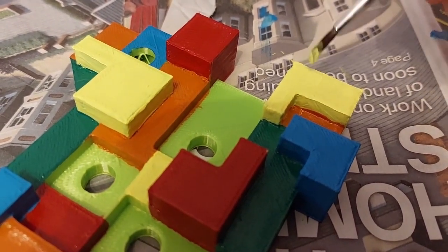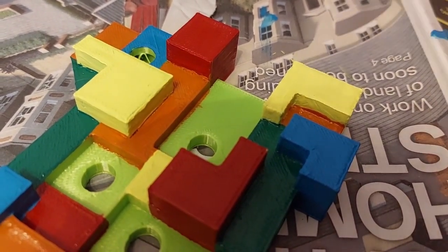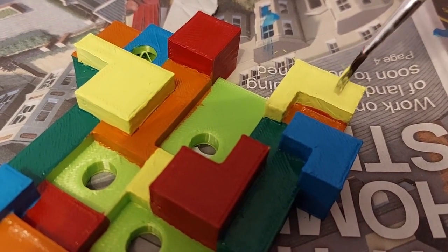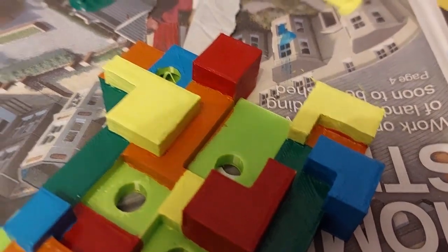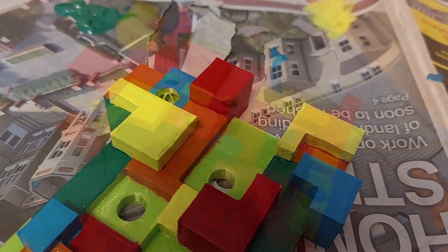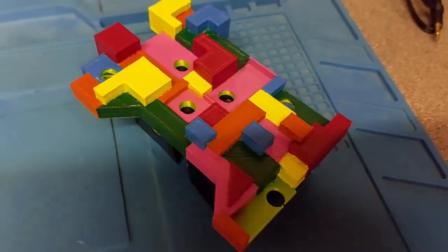Then came the task of painting it — I just grabbed some ordinary acrylics and started painting. There are so many different sides and angles to paint, and then I varnished it after. The finished product actually looked really good.